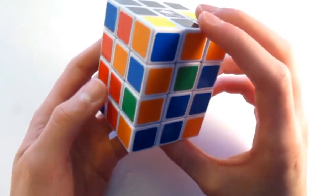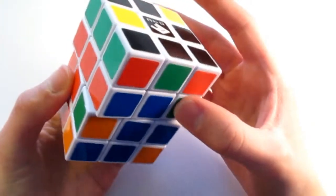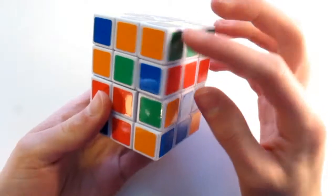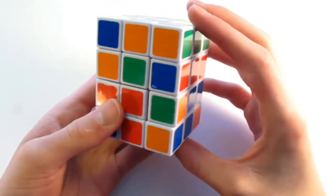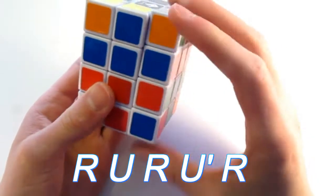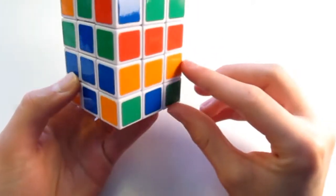One more to go. This is the red and the blue. I just look around my puzzle for it. This isn't it because the colors are matching, so I just turn it one more — and there it is. Opposing colors. Do the algorithm one more time: R, U, R, U prime, R. And there — we've solved the first bit of the puzzle.